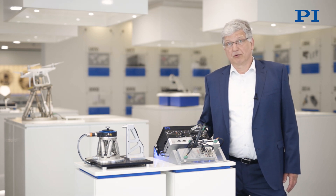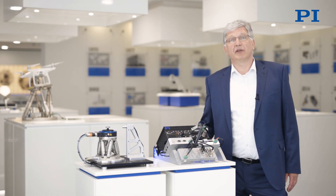Welcome to our virtual showroom. Today we want to talk about hermetic sealing by laser welding.